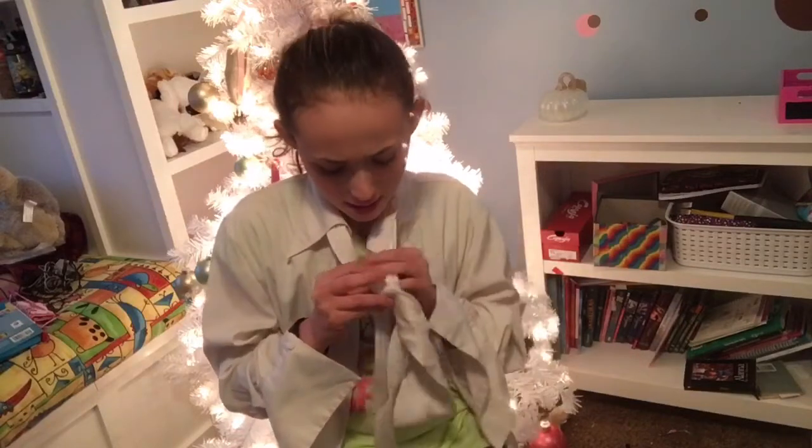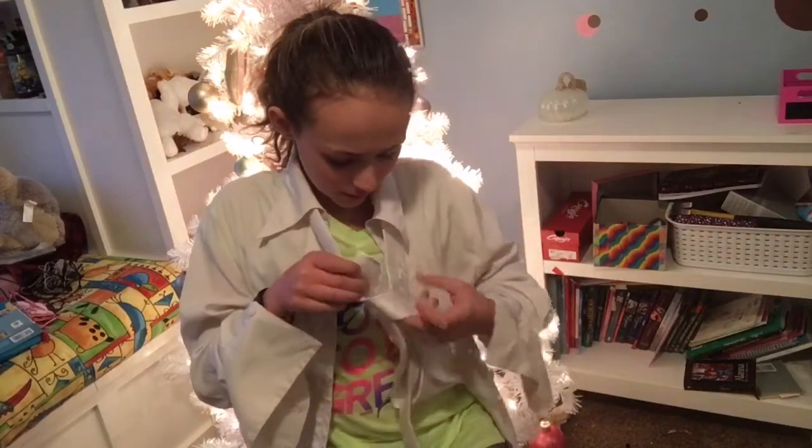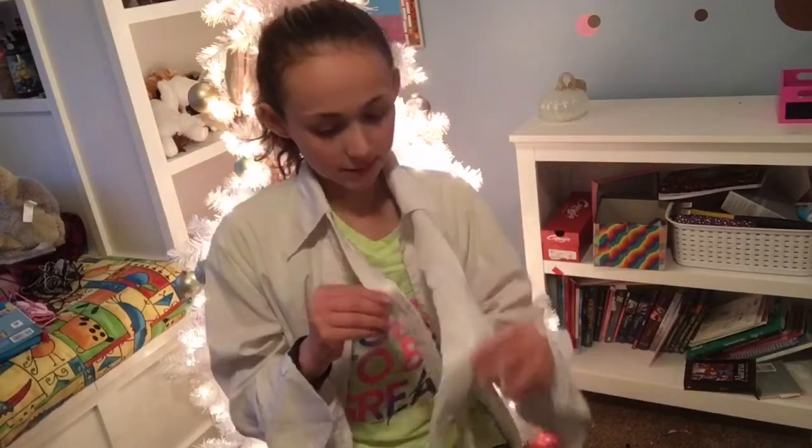We're just going to tie the tie. Wrap it. You go like this, just like this. Wrap it around once. I'm going to take this, go up through here and through that little hole. Sorry, I'm really bad at this.